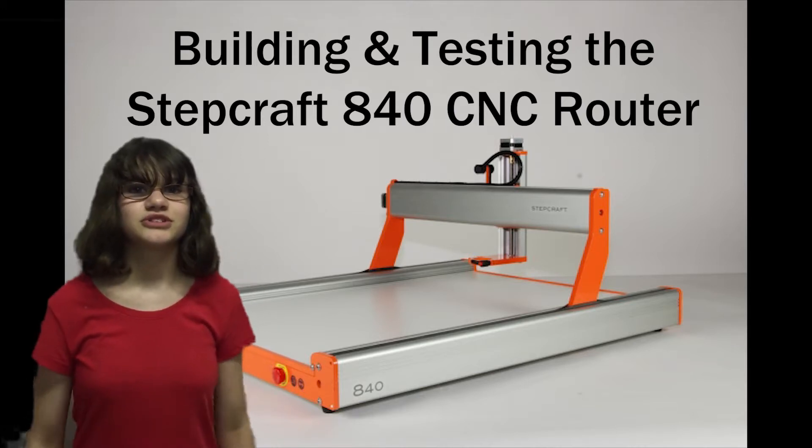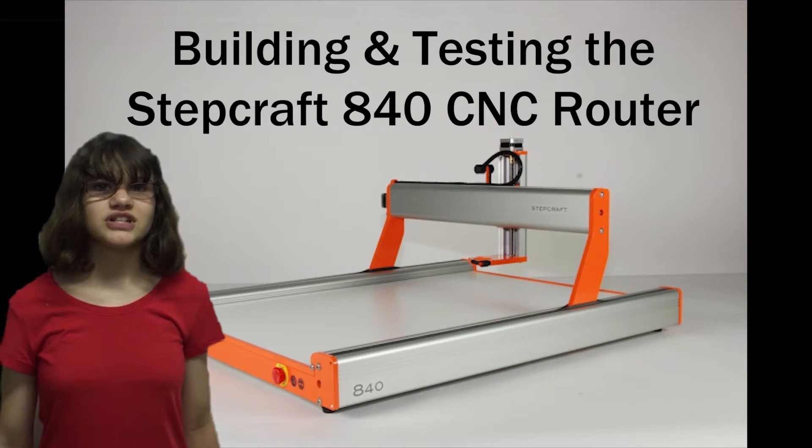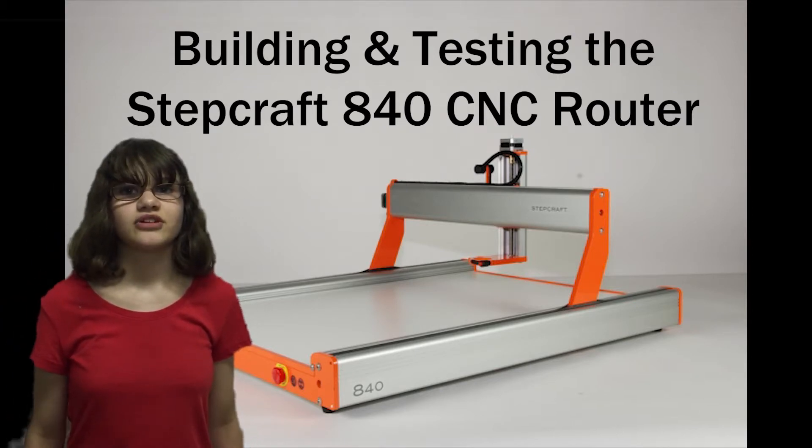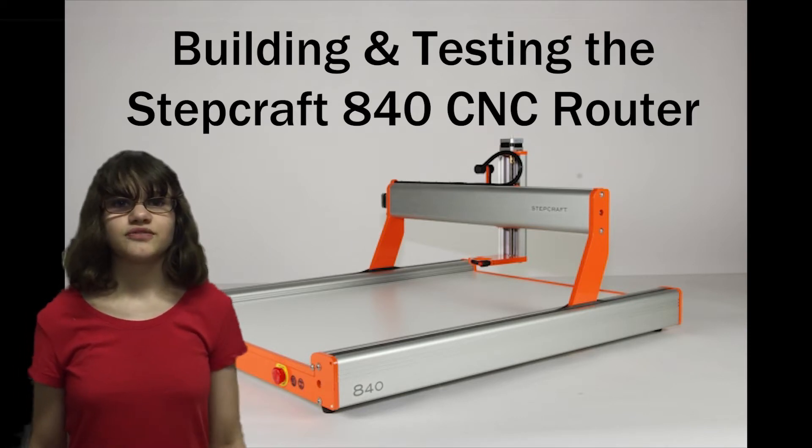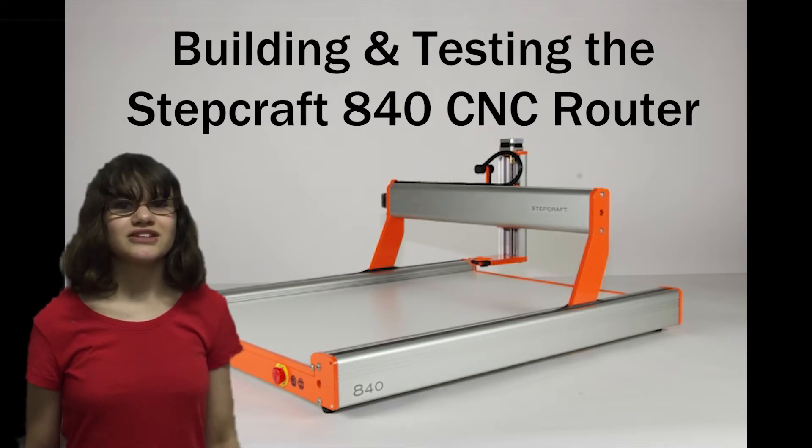In this tech tip, we will show you three things: first, how we built our CNC router, then how we set up the software and electrical, and how our first few cuts go. So let's get started.